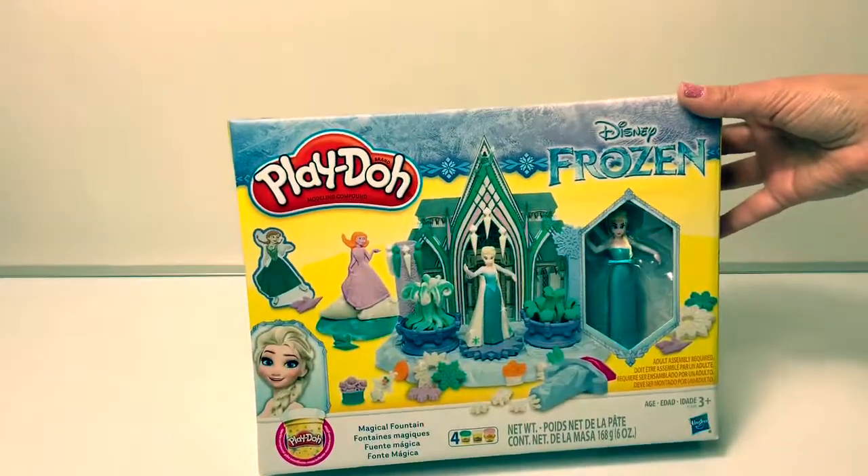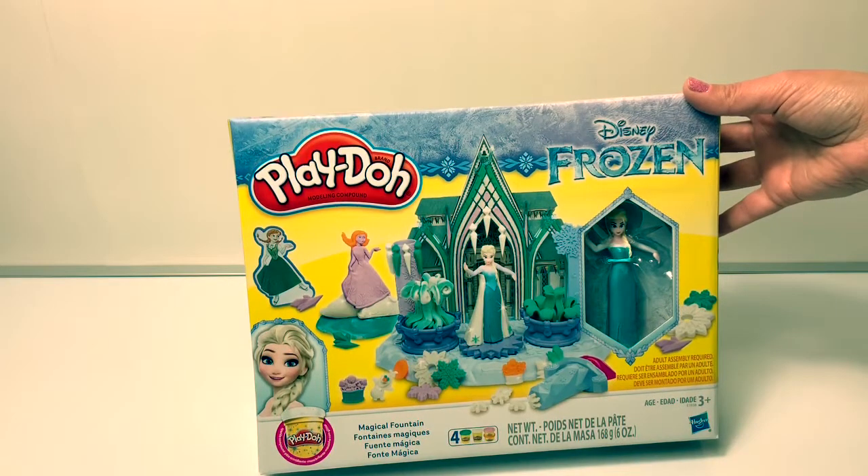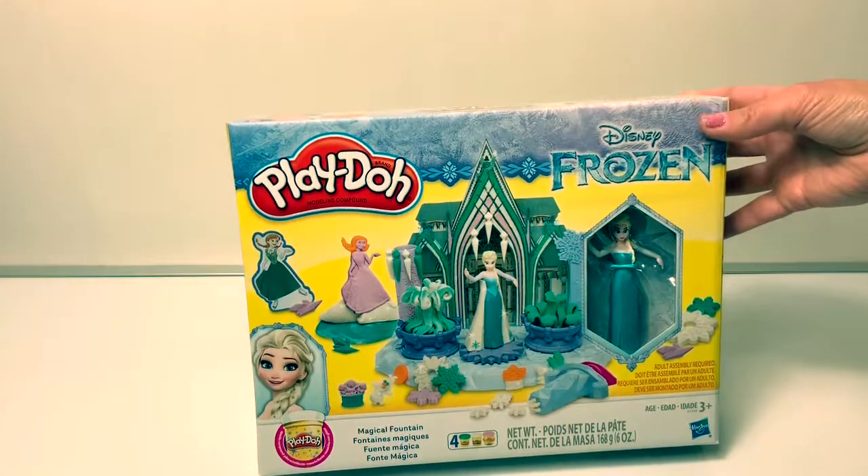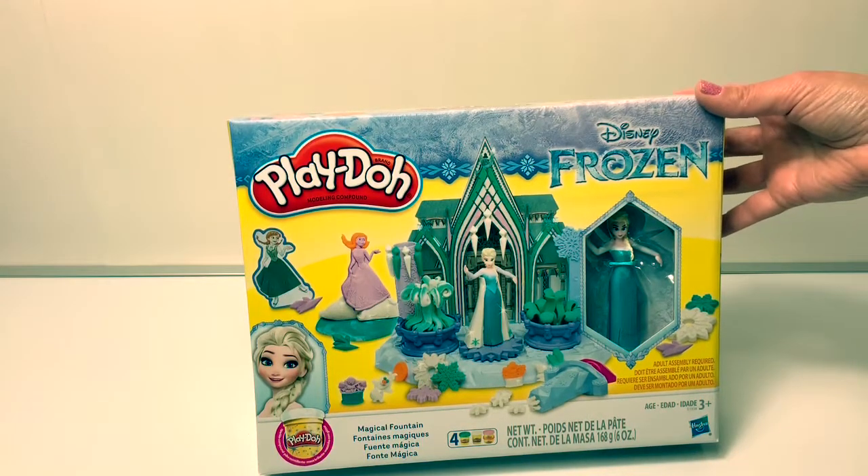Hello friends, hola amigos, and welcome to Fun Toys Mundo. Let's open and play with this Disney Frozen Play-Doh set. This is called Magical Fountain.